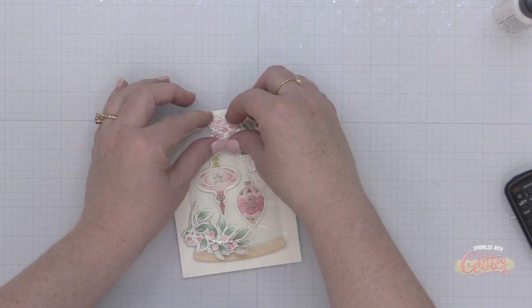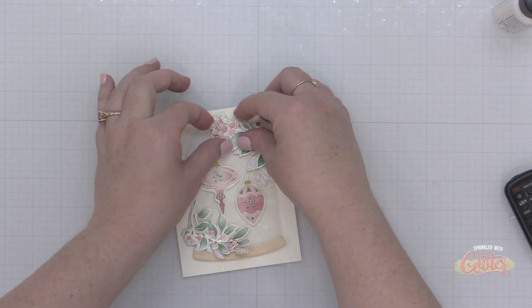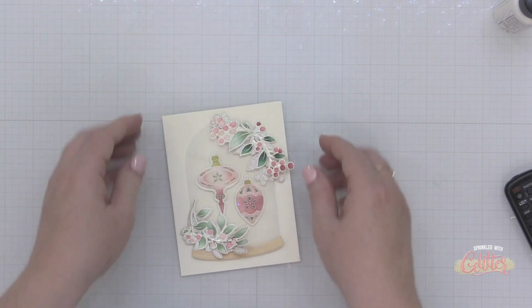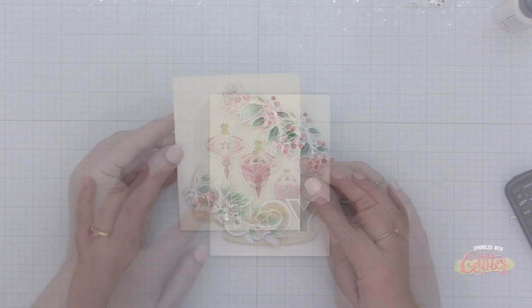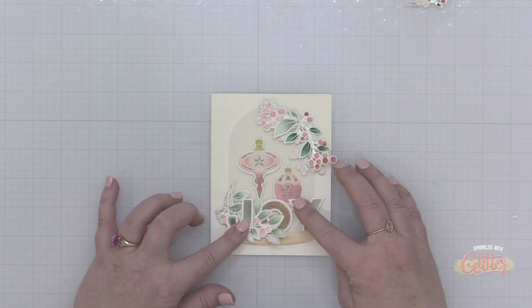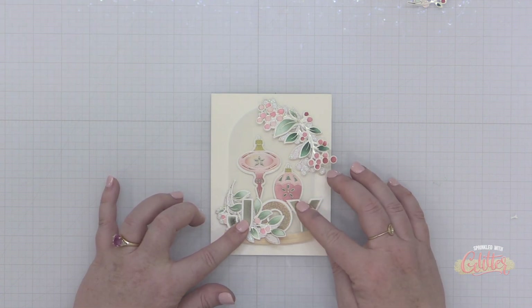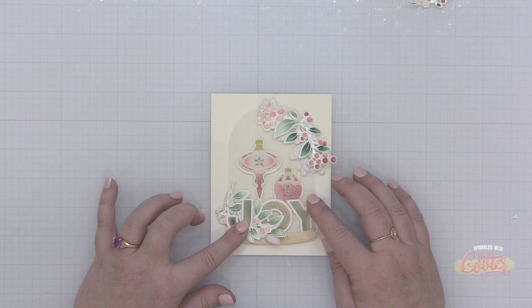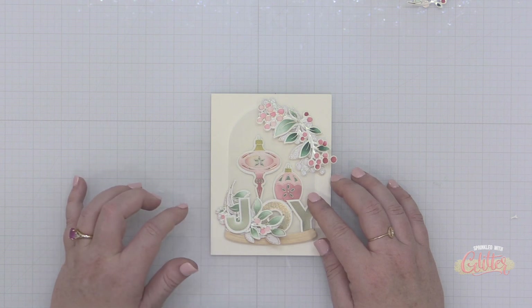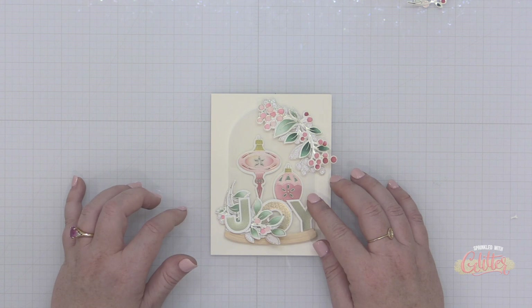I think you are going to love all of these new inks. I've done a complete intro video into all the brand new ink colors from Pinkfresh Studio, showing how they connect to the previous colors available. There are now 72 colors in the Pinkfresh Studio ink collection, and all of them work together so beautifully.